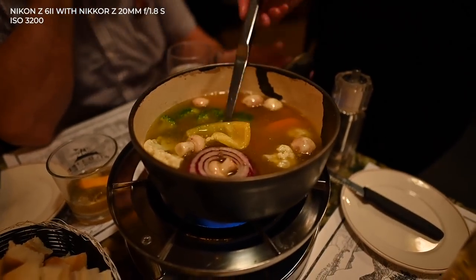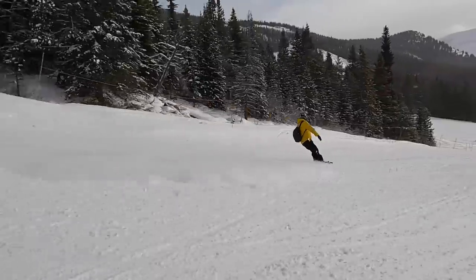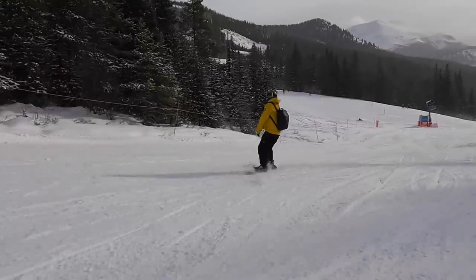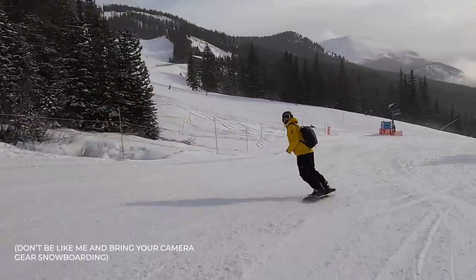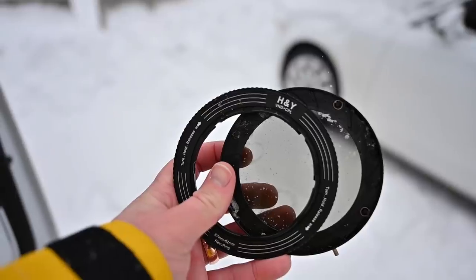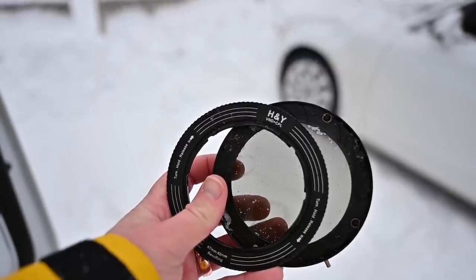My only regret today is that I actually broke my polarizing filter — my camera fell over, I fell over with my camera strapped onto me, and it actually broke the polarizing filter off the front. But the 24-70 f/2.8 is totally fine, Z6 II totally fine. It was a pretty good fall that physically broke a filter, so maybe that's a testament to the build quality of both the lenses and the camera bodies.